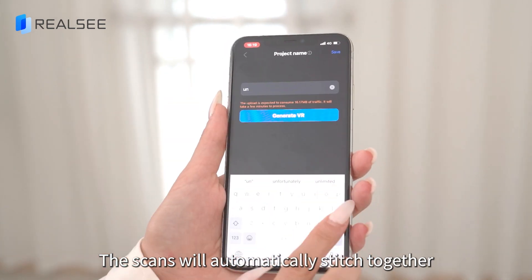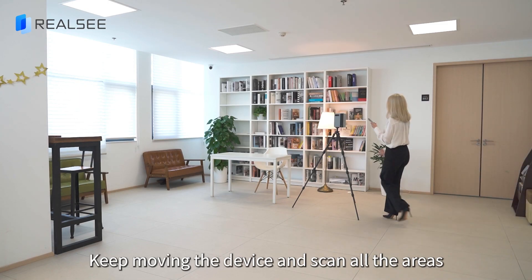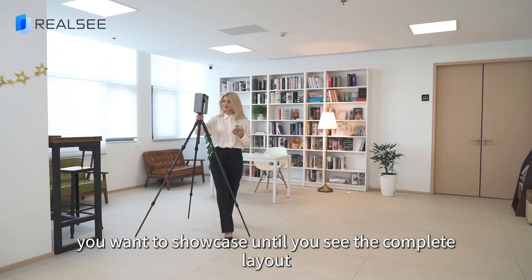The scans will automatically stitch together, like a jigsaw puzzle. Keep moving the device and scan all the areas you want to showcase until you see the complete layout on your phone.